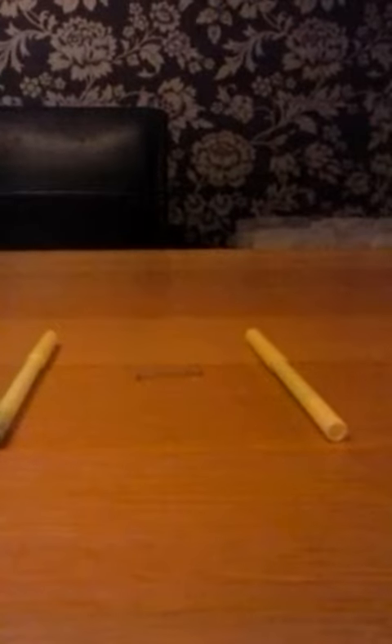Hello everybody, Ben here and today I'm going to show you magic. All you need for this magic trick is a spring and your hands. Before you do the trick, take off any watches or jewelry and roll up your sleeves, just in case they think you're hiding anything. So you tell them you're going to make this spring vanish.